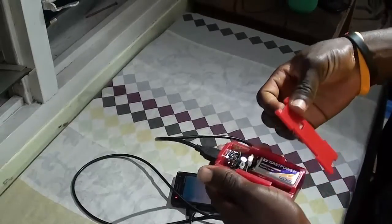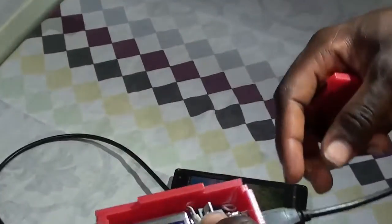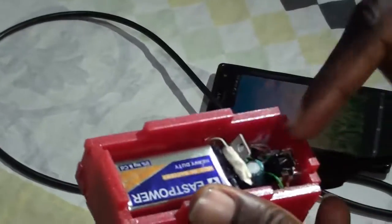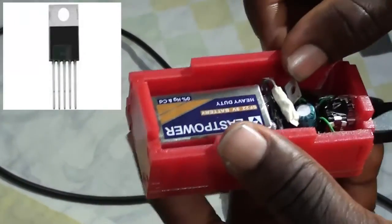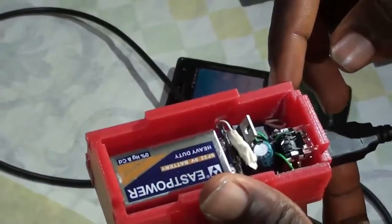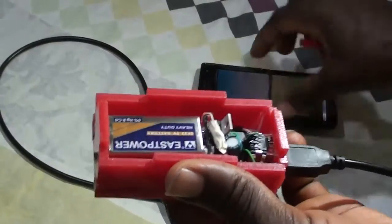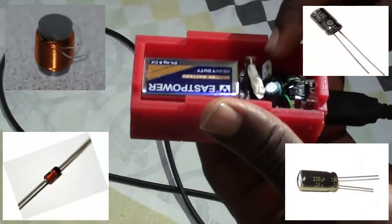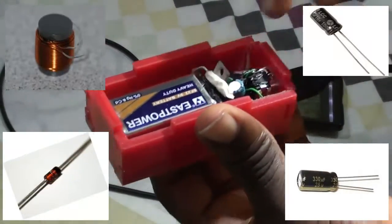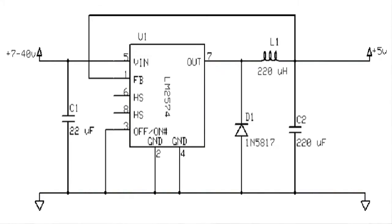I'm going to show you the internal circuitry and talk about it briefly. As you can see, it consists of a regular 9V battery, and then a small circuitry. You have an integrated circuit — it is actually a buck converter, a DC to DC converter. It converts the 9V input into 5V which your phone needs in order to work. You also have 4 other external components: an inductor, 2 capacitors, 1 Zener diode, and your USB port. It's a very simple circuit that everybody can make.